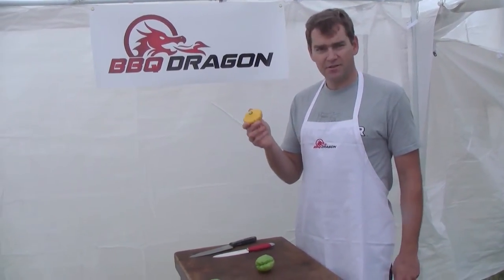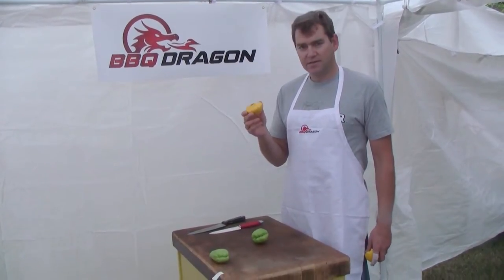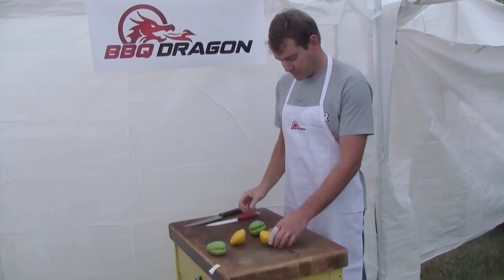I'm going to grill these just like any other squash — slice it, do olive oil and salt and pepper. So we'll get started.